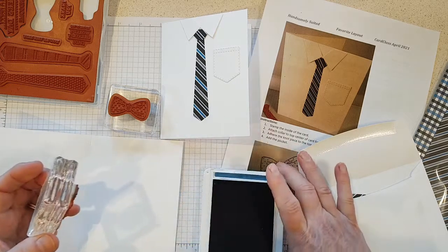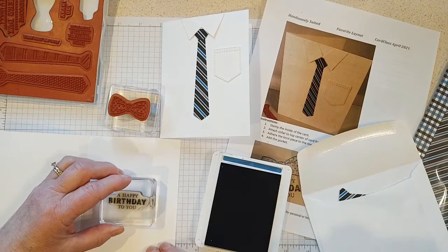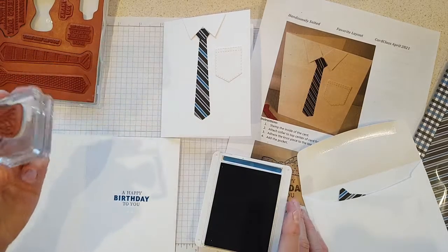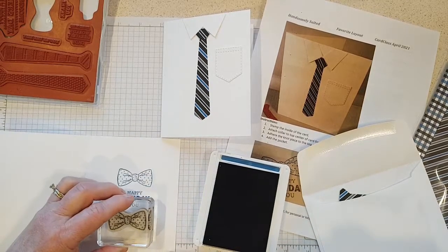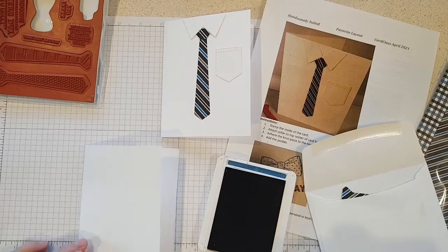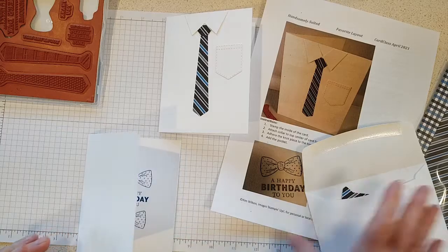I like to do the sentiment first so I can center it. I'm using Pacific Point ink here so it matches the little stripe on the tie. 'A Happy Birthday to You' is going in the center, and then I'm going to add some bow ties — one on top and one on bottom, just to be fun. Alright, my inside is done.